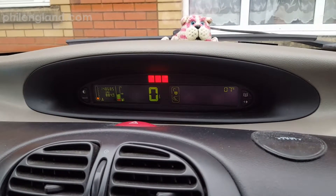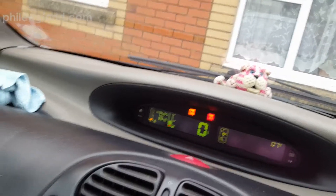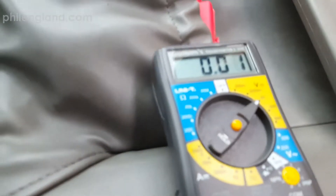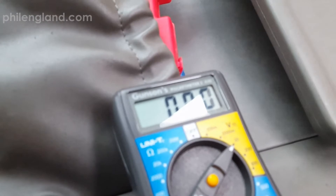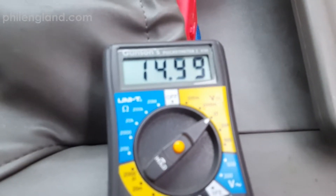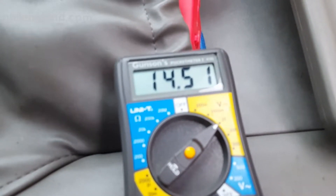Of course you have to reset the car's computer. Let's just check the multimeter again — that's good, the alternator's putting in 14.5 volts. So the alternator's fine, car starts fine, no parasitic draw.